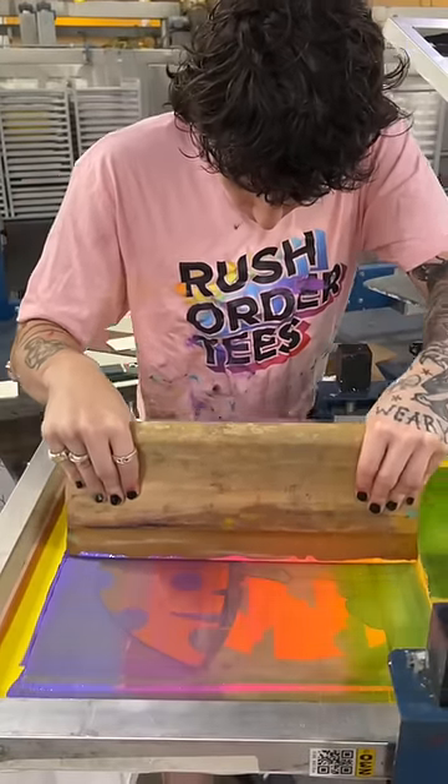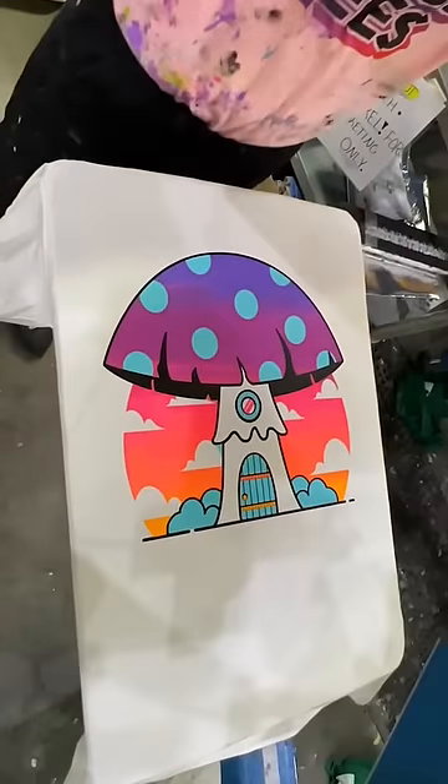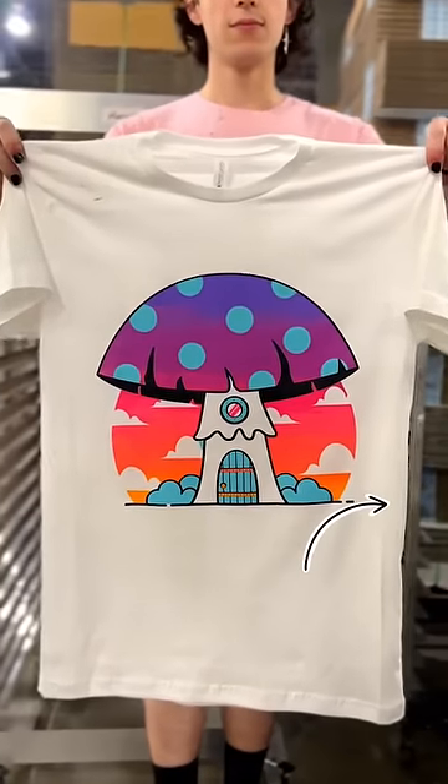Now our master printer is going to swipe side to side, and when we show you the reveal you'll see exactly why we don't do this. If this was your order, would you be mad?